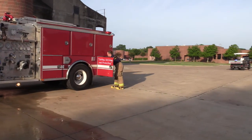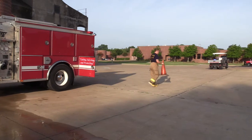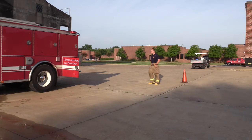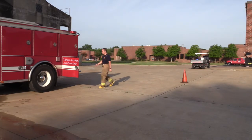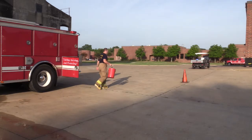Dallas Fire Rescue will utilize the driver off of the second or third end engine company on one alarm fires with their respective apparatus. The driver will grab an orange traffic cone and mark the exposure reduction area, preferably upwind away from the contaminants.